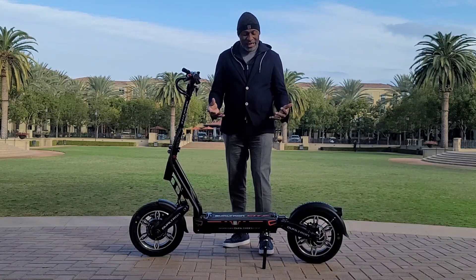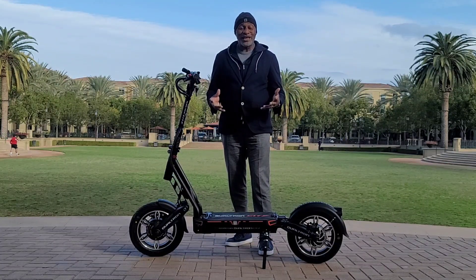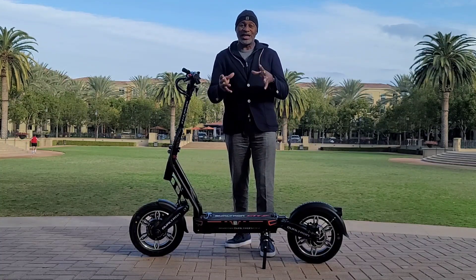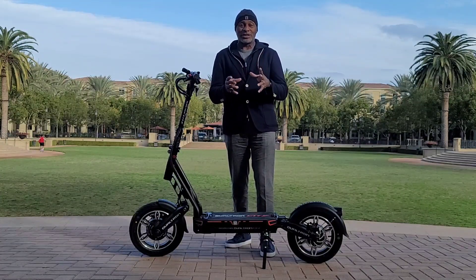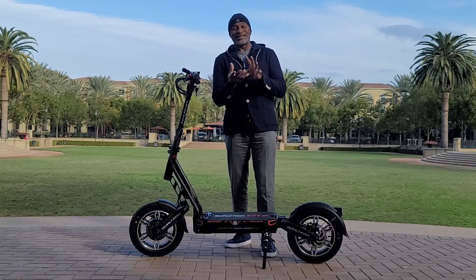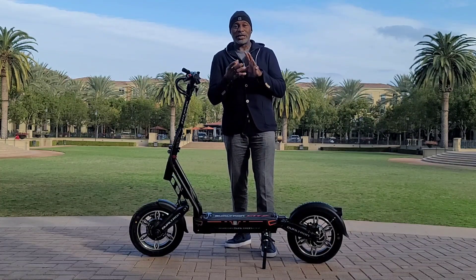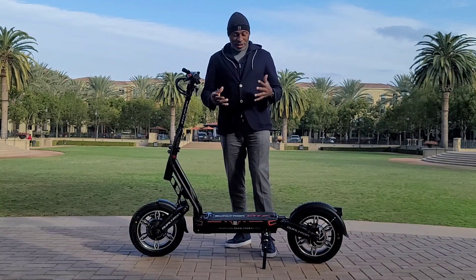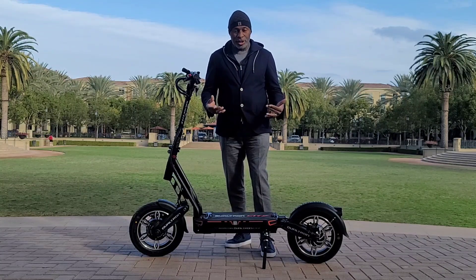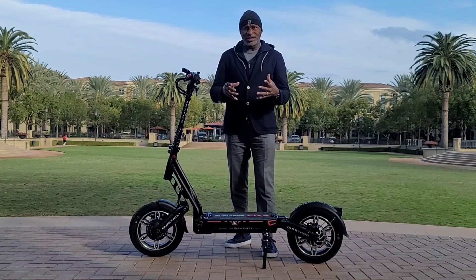This is the 2022 Dualtron City. What makes it so special? I think this is the first iteration of any electric scooter that's going to segue e-bike riders and regular bicyclists into the electric scooter market. Because it is not that threatening — a lot of people feel very safe on electric bikes and bicycles, and this gives people who are uneasy about electric scooters a good reason to make that transition.